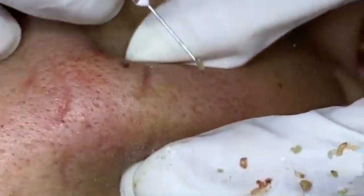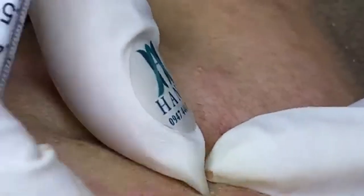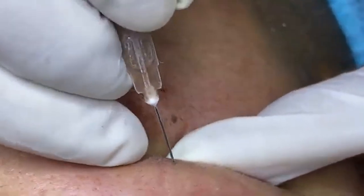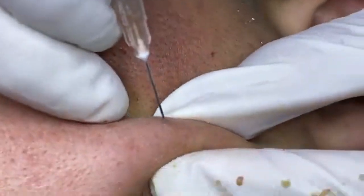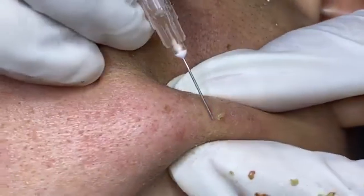Toning helps balance the skin's pH and prepares it for better absorption of subsequent products. Use a toner after cleansing, daily. Select a toner that suits your skin type — hydrating toners with hyaluronic acid or aloe vera are great for dry skin, while astringent toners with witch hazel can help control oil in oily skin. Apply with a cotton pad or your hands, gently patting it onto the skin.